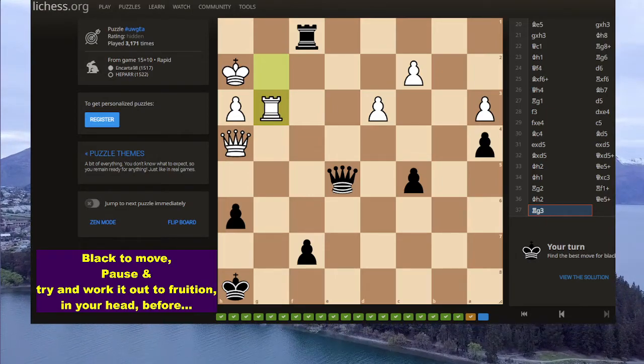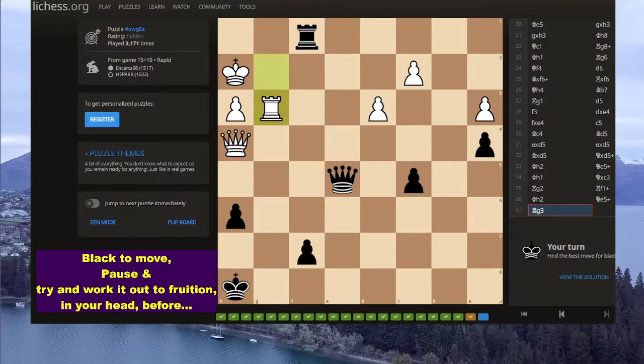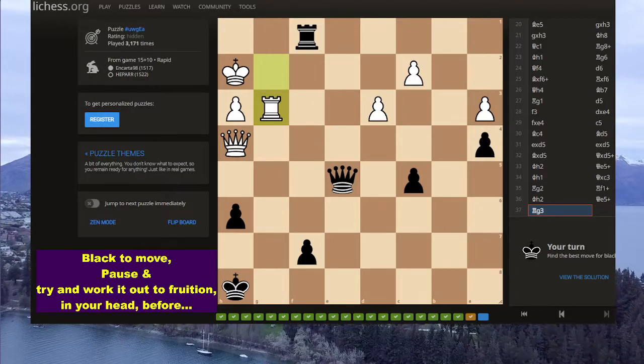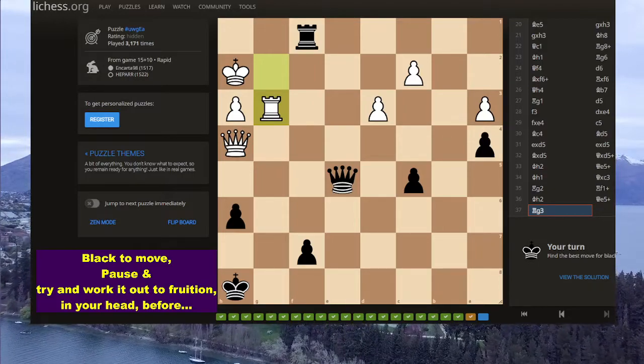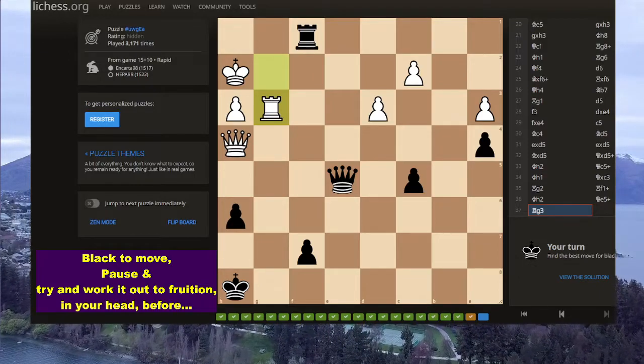So I'm going to pause my volume, and I hope you work this out. Black to move. Try and work it out in your own mind, without any assistance, including that of myself.